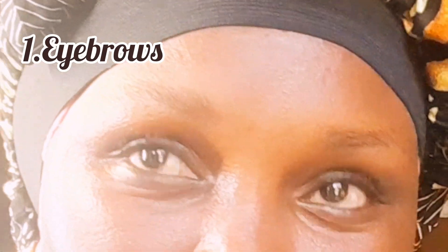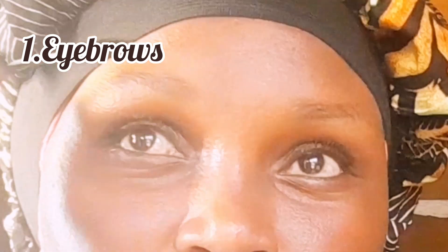Hi guys and welcome back to my channel. I'm going to show you a step-by-step simple makeup tutorial for beginners. As you can see, I'm brushing out my eyebrows — we start with the eyebrows. I'm using a mascara wand; I got a bunch of them, like 10, for less than 100 shillings — very affordable. In this video I'm going to use affordable makeup to achieve a full makeup look for beginners.